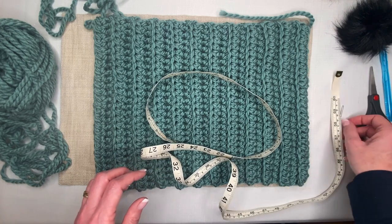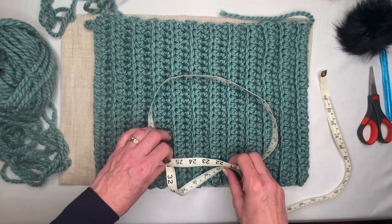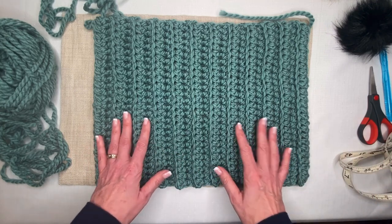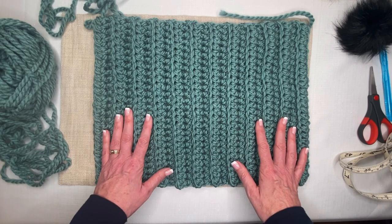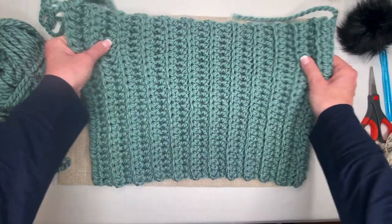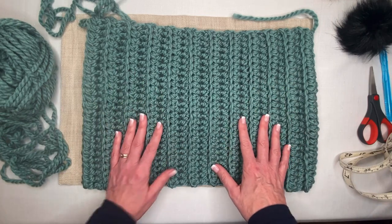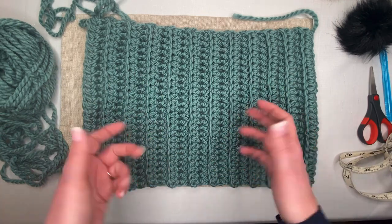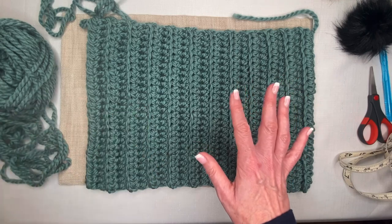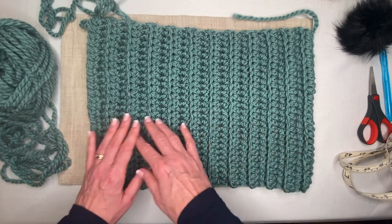The number of rows doesn't matter as much as the length — I made my rectangle about 16 inches long. This length is determined by the head circumference. I measured my head to be 21 inches, which is a standard adult size. You subtract 5 inches from the circumference because this is very stretchy and crochet has a tendency to stretch over time. So 21 minus 5 equals 16 inches long.